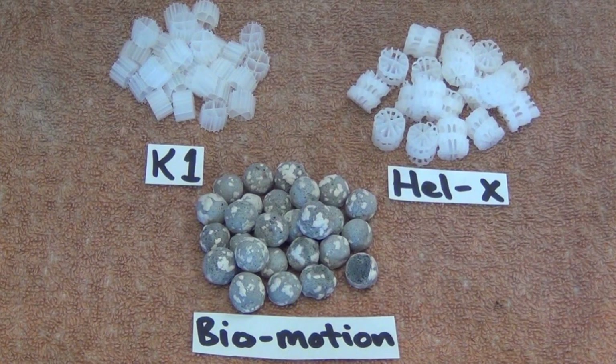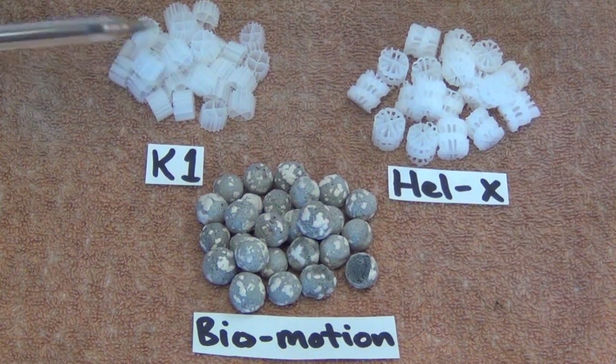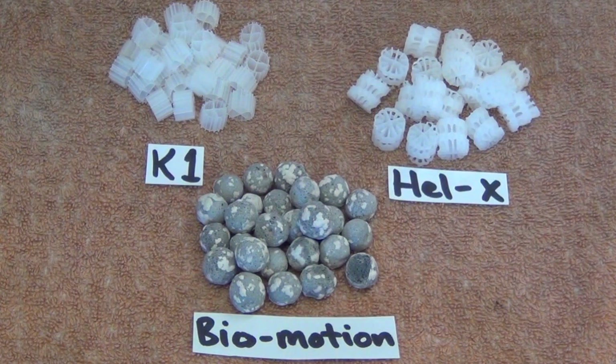This is a very quick video to show the three different types of move-in bed media that I sell on eBay. The first one is K1. It's very light, very small, and doesn't have much surface area, but that's the one that most people will be familiar with.